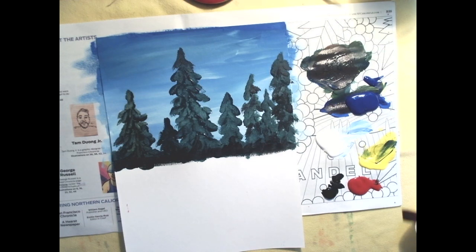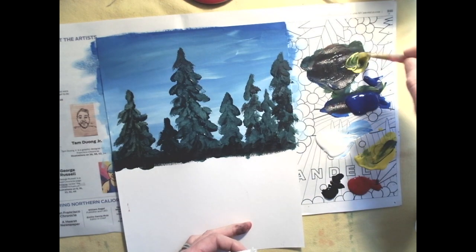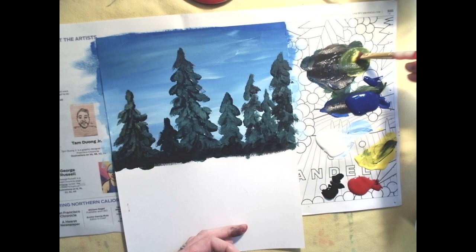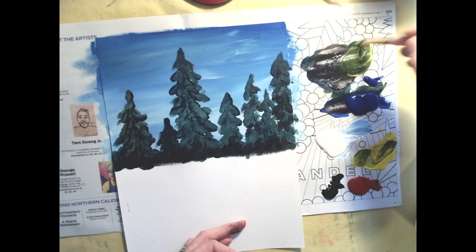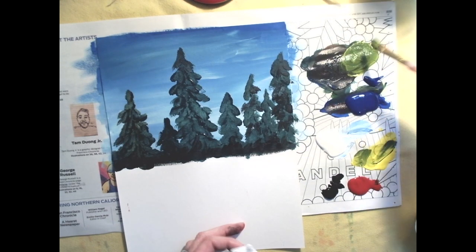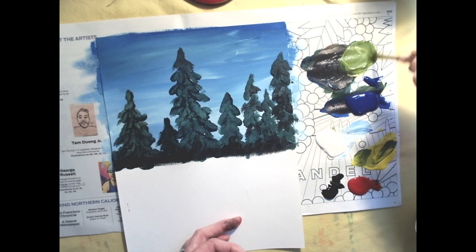Now you're going to make a lighter green. Take more yellow — you can try adding it to your green puddle, or set some yellow to the side to make a brighter green. We want a brighter green where the sunlight hits the tree branches. If you use the same green throughout, the whole thing looks a little flat. You can also try adding a touch of white to lighten the color.